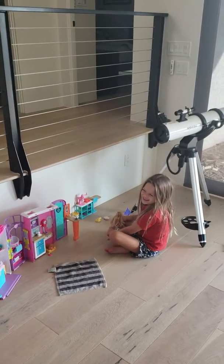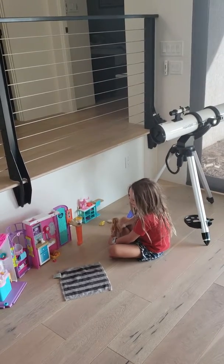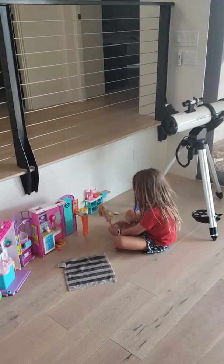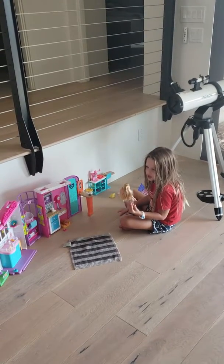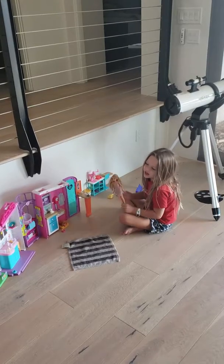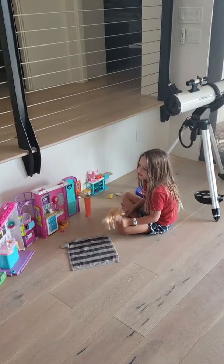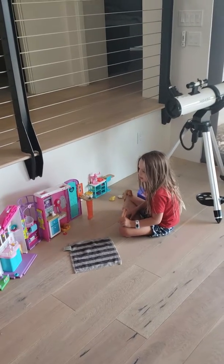Hey guys, what's going on? Today I am making this video — well, I got this new toy a couple days ago, and it's very cool, and today I am going to show you what to do with it.